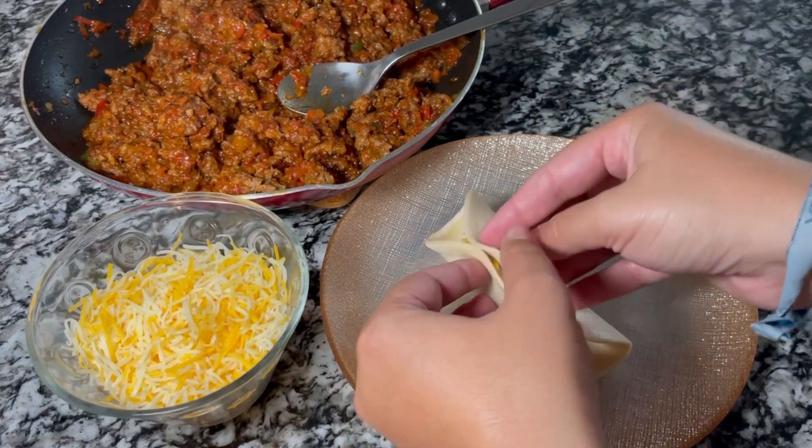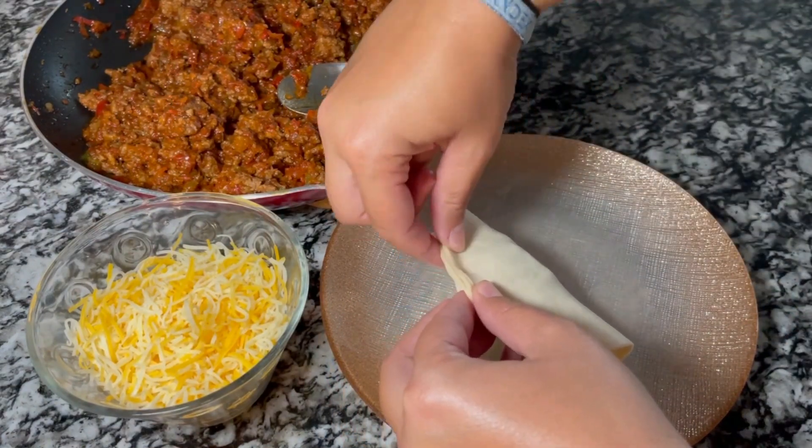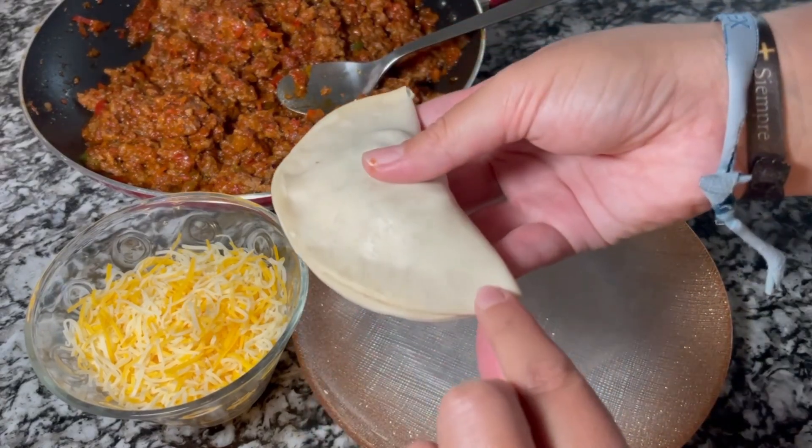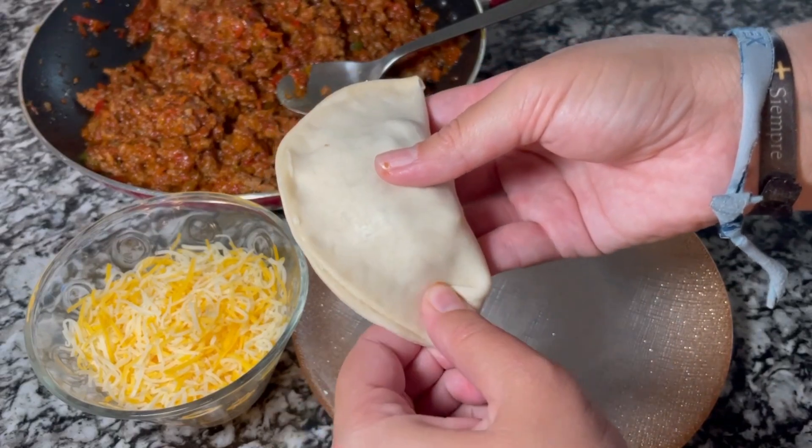To close them we press the edge with our fingers and we close it with small pinches, just like I'm doing here.